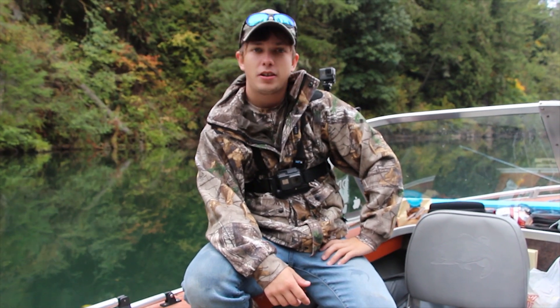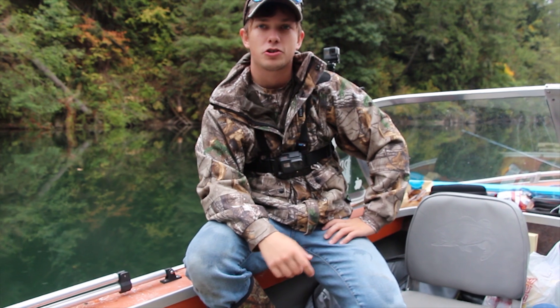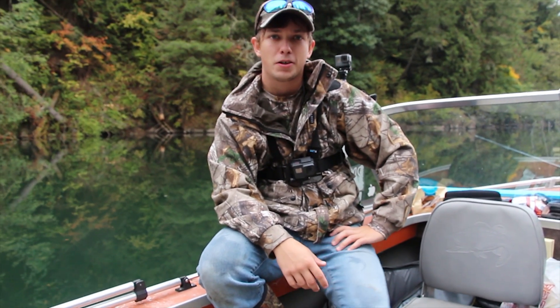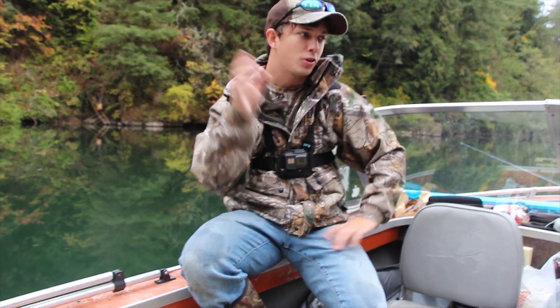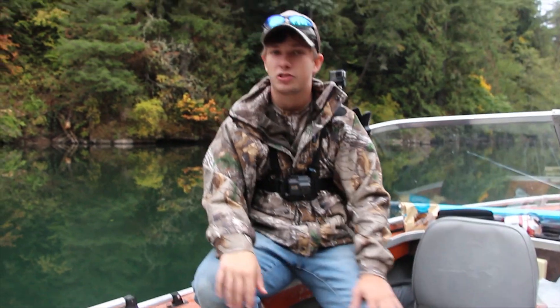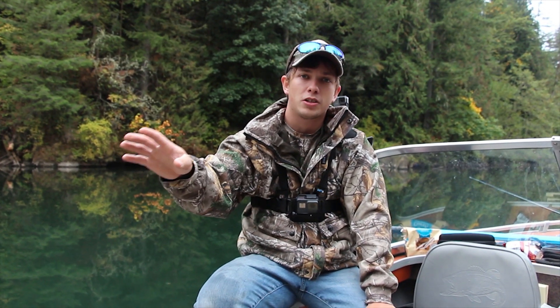Alright guys, just a little update here. Out with Mike and Kelly, of course, and got a takedown — caught a fall schnook, he's 15, 16 pounds, something like that. Couldn't get a length on it, but anyways, caught him on the Frugal Spin, that's the important part here. I'll post Mike's whole theory behind this Frugal Spin in the description and you guys can check that out. I was fishing 30 feet here, and I was fishing 28 feet on this rod. All five of these rods have a Frugal Spin.